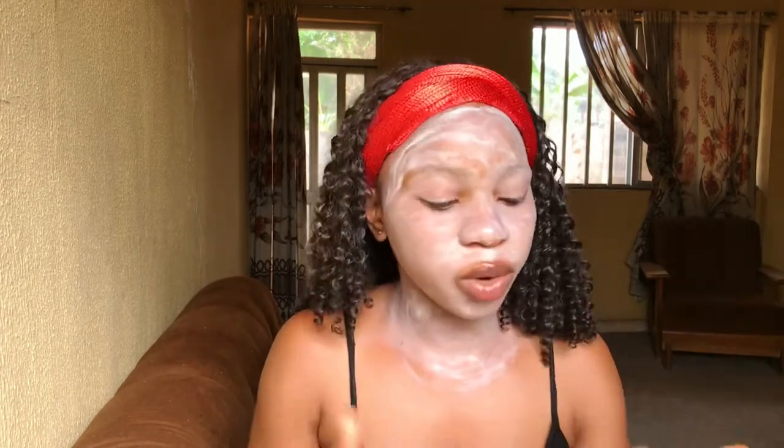If you're new to skincare, you'll also wonder when to apply your sunscreen. After taking your bath and washing your face with your face soap, you apply your toner, then your moisturizer, then you go in with your sunblock. Use your sunblock in the morning — don't use it at night because there's no sun, so using it at night is just wasting your product.